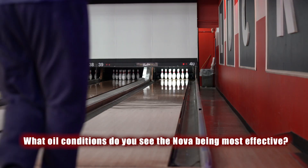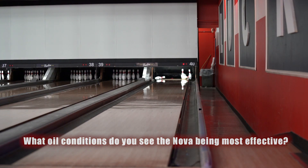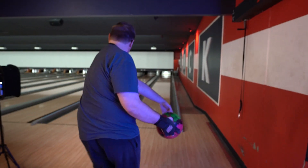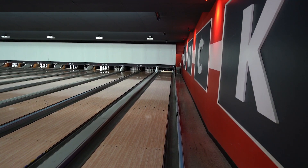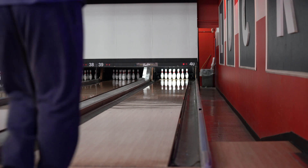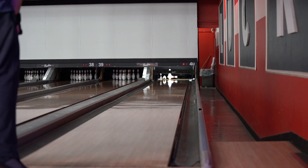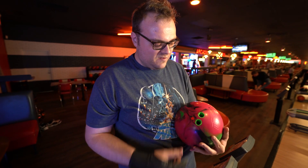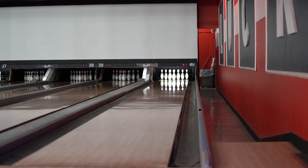This ball certainly hooks. It actually felt like it sat and rolled out a little bit towards the pocket. That definitely tells me it's a ball for heavier volume. You can see this being good for anything maybe 42 feet and greater, maybe even more length than that — but something heavy enough. Just the nature of this ball: it's pinned down and it's stacked, so it's going to roll early and often. It's going to be continuous.